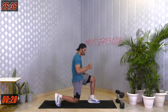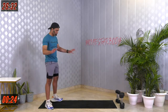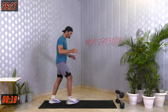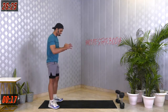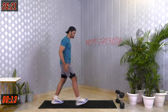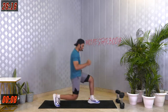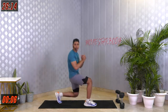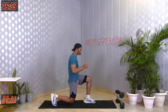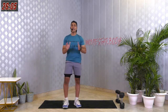One squat, one lunge on your left side, one on your right side — that's how we're doing it. Keep going, let's raise our core temperature, let's get warmed up, let's get ourselves ready for our killer intense 30 minutes of workout. Last 5, 4, 3, 2, 1 and relax. Good job — amazing, amazing, amazing.